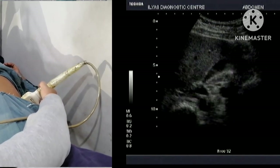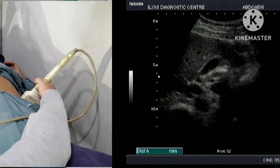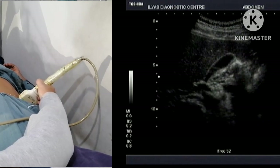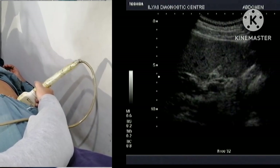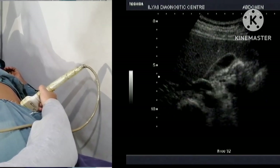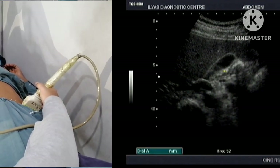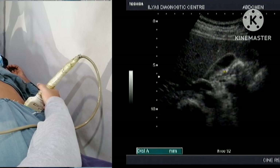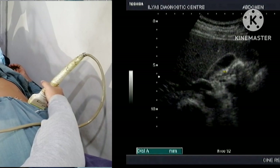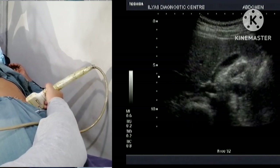I am going to analyze the gallbladder again. Any stone within the gallbladder will appear white, but we have to keep in mind that gas within the duodenum could also appear white and could mimic a gallstone. So we are not going to over-diagnose the gallstones; gas in the duodenum should be kept in mind when evaluating.